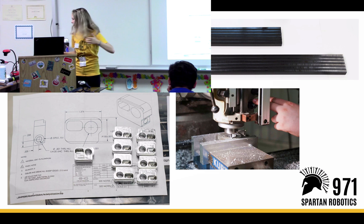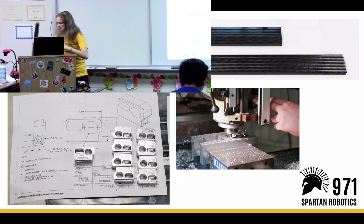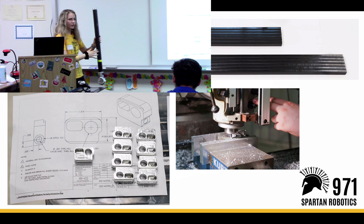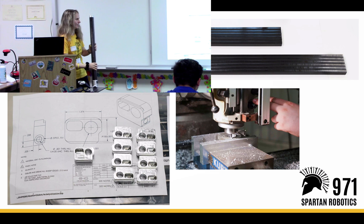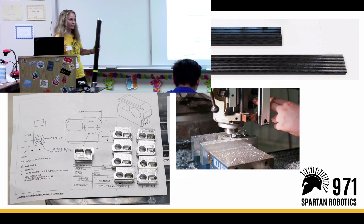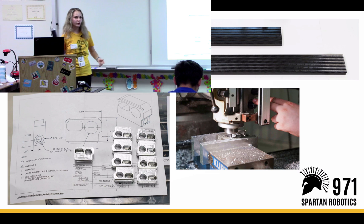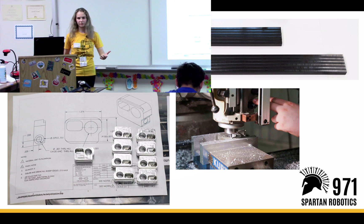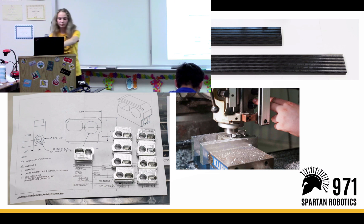We also mill carbon fiber. This is an example of carbon fiber. Carbon fiber dust is toxic to human beings, unfortunately. So machining it on the router would mean that the dust would go everywhere and people would be inhaling it, which would not be good. On the mill, you can wear masks and only a couple of people can be in the room, making it much safer to cut it that way.